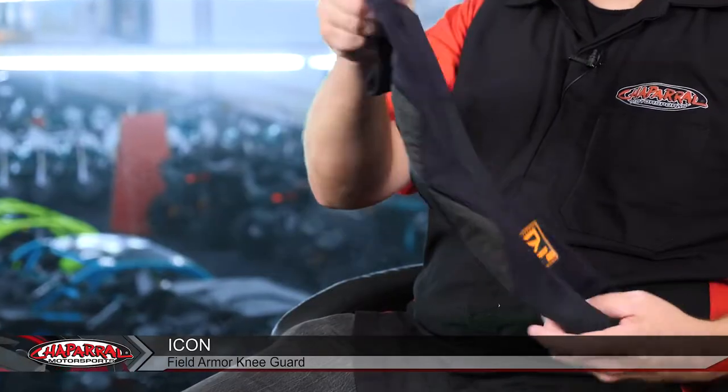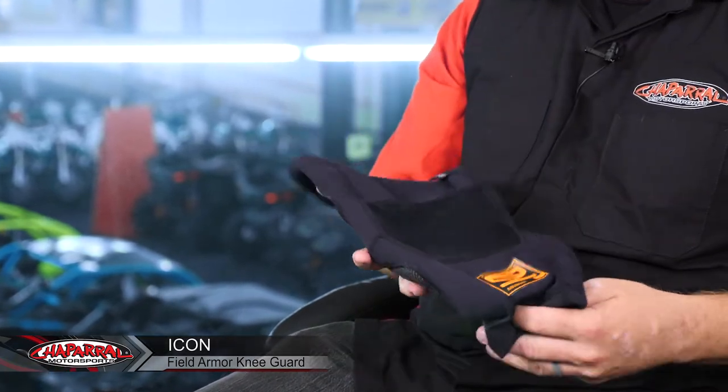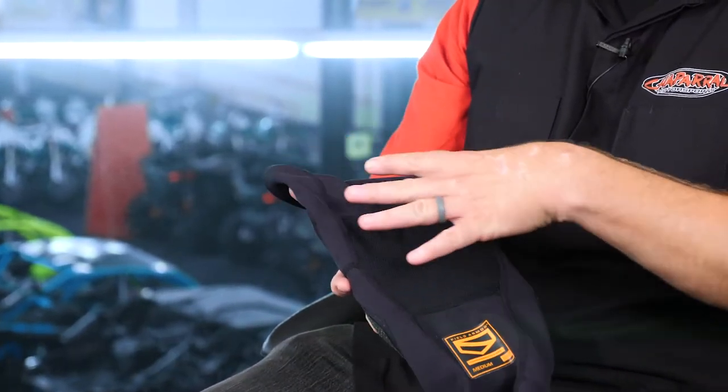Hello, I'm Kyle Bradshaw from Sean Brown Motorsports. Today I want to show you the Icon Field Armor Knee Guards. A lot of the urban riders out there on sport bikes, cafe racers and the like, or guys commuting to work, don't really want to put on a full set of motor gear to make that trek.